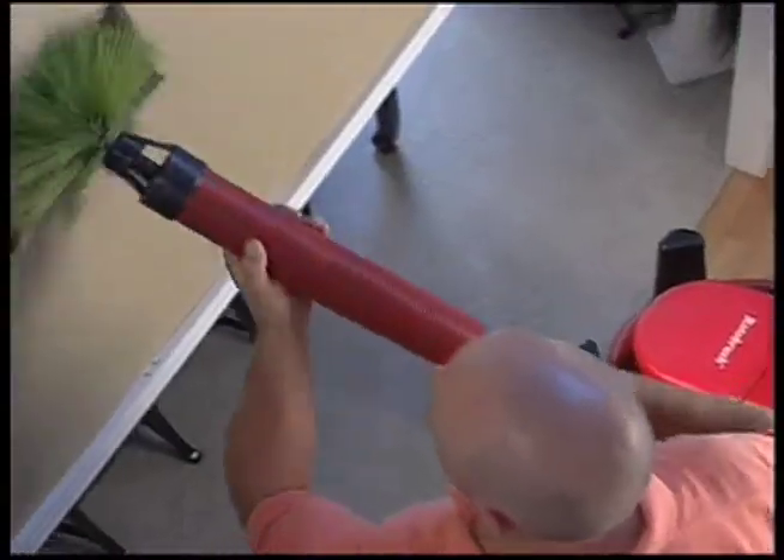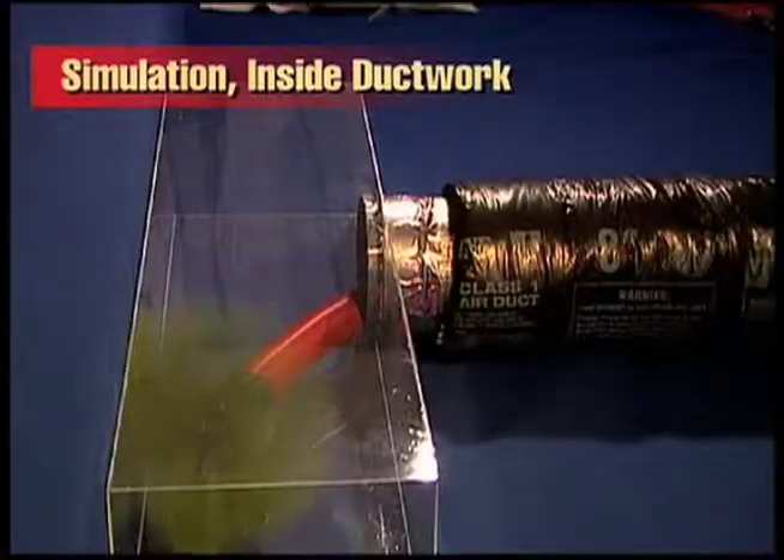The brush is a powerful cleaner, but it's gentle and won't harm your ducts. The Rotobrush will be guided deep into the ducts, around corners, covering all surfaces.